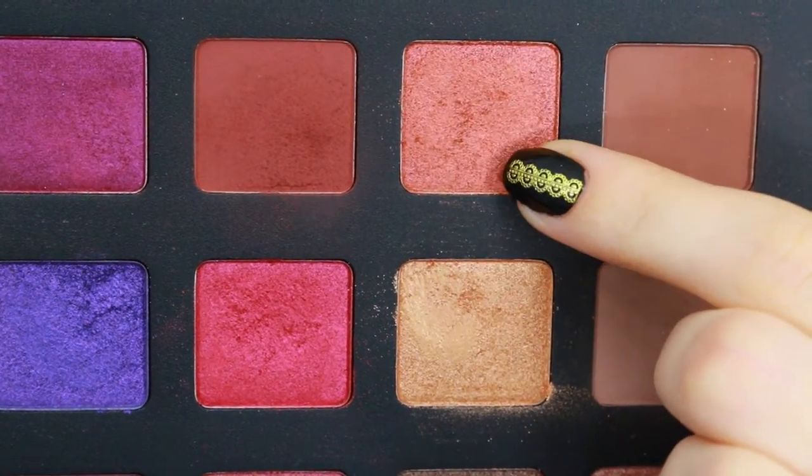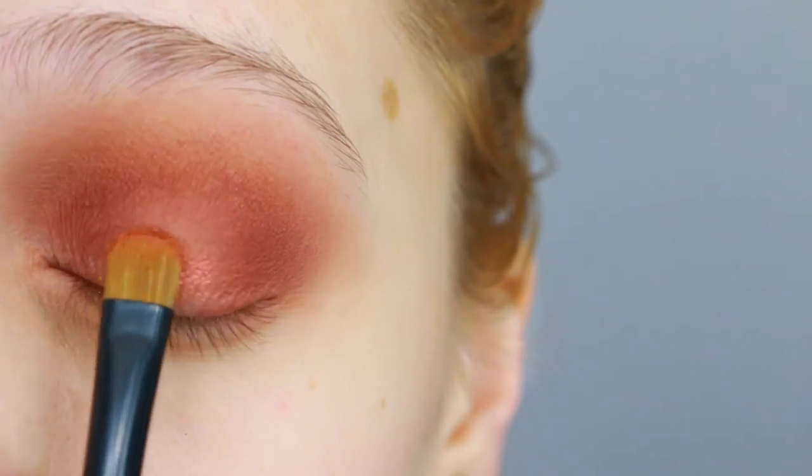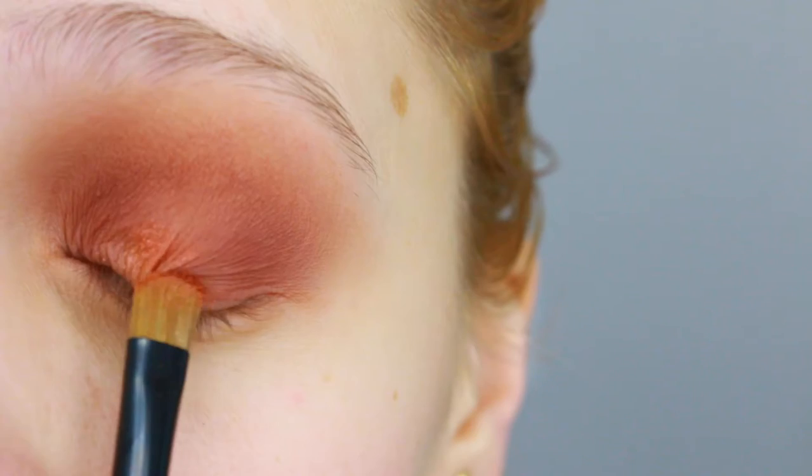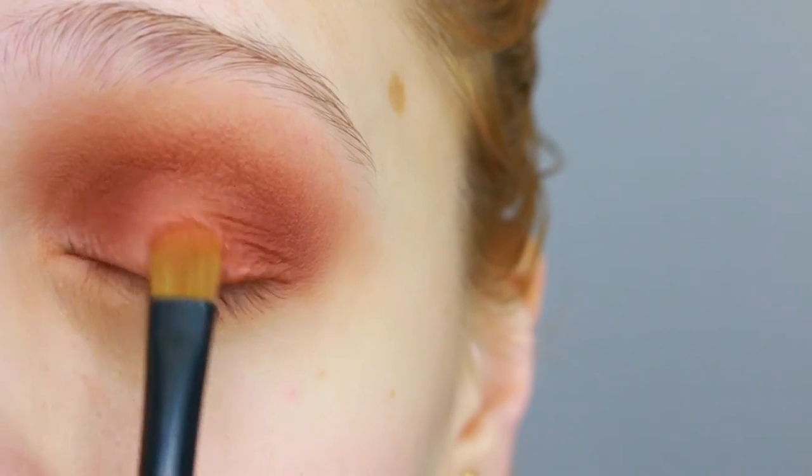Then I'm taking the shade Cyclone and I'm gonna tap that right on the center of my lid to get it very popping. This is a shimmering eyeshadow, so it's gonna bring forward my lid.